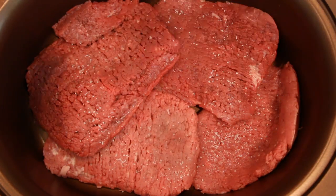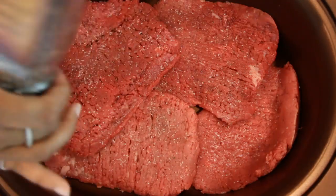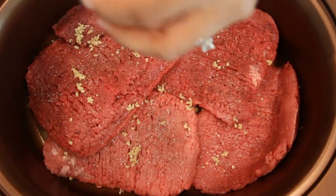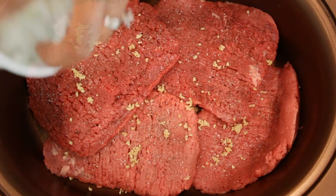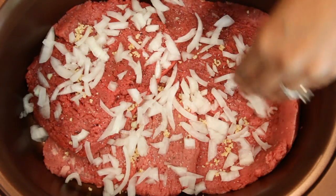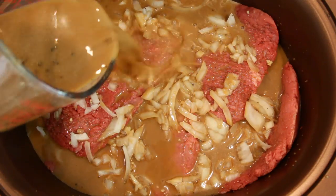Place your cube steaks in the crock pot and salt and pepper to taste. Next, add your garlic. Then add your onions. And finally, mix your two packets of brown gravy mix in two cups of cold water and add.